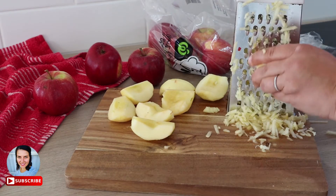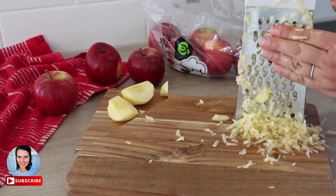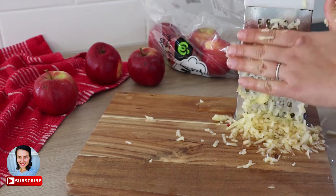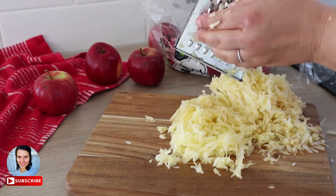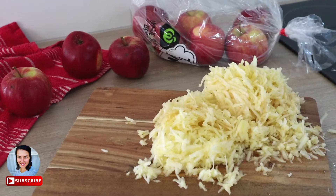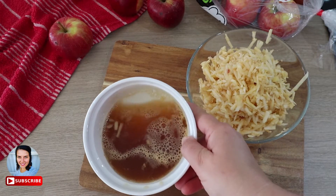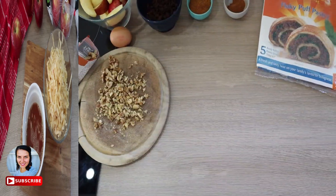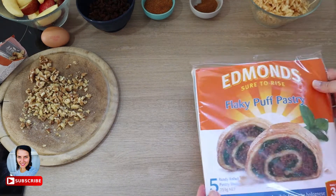Here is one trick to avoid a wet and basically falling-apart strudel. Never forget squeezing the extra juice from the apples before using them inside a pastry sheet. You can squeeze them between your fingers or use a clean kitchen towel. Look at the apple juice I've squeezed from only four apples — wow, that's a lot. Just imagine all that would be soaked into the pastry.